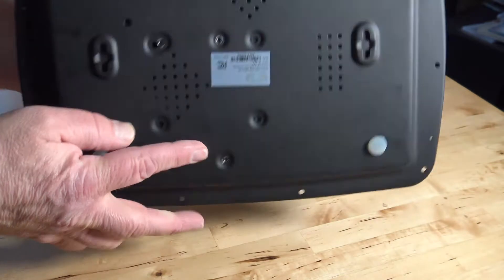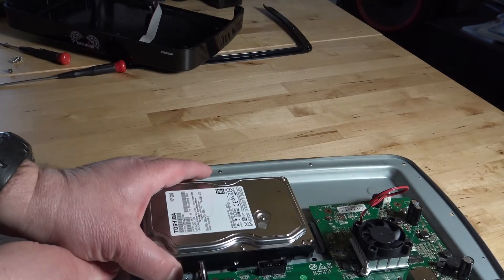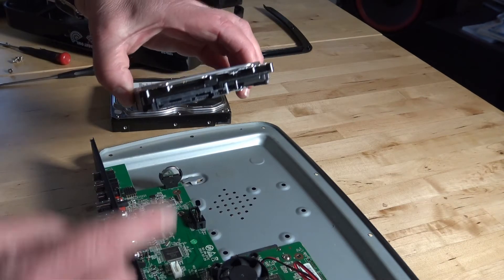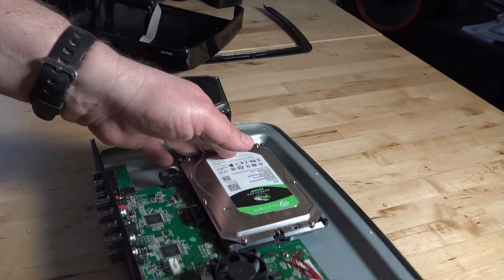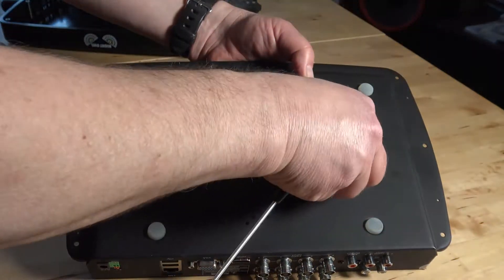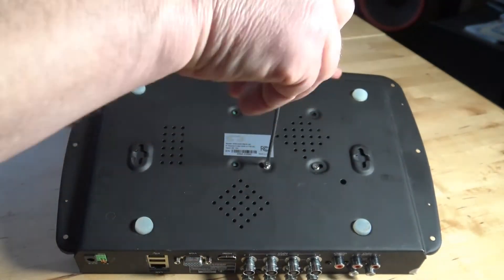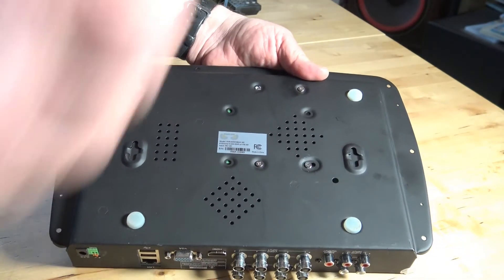Use both hands when you flip it back. Now you can slide the hard drive away from the circuit board and it will unplug. Now we can install our new hard drive, being careful to line up the connector — it should just slide right in. Flip it over, remembering to support the hard drive with your hand.